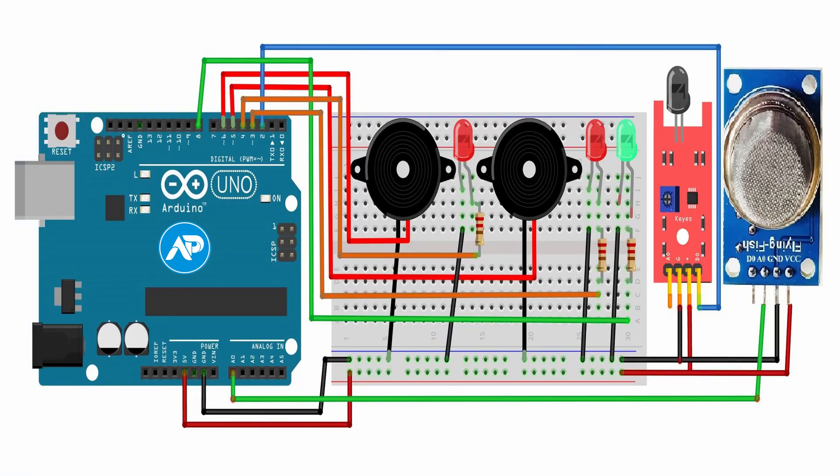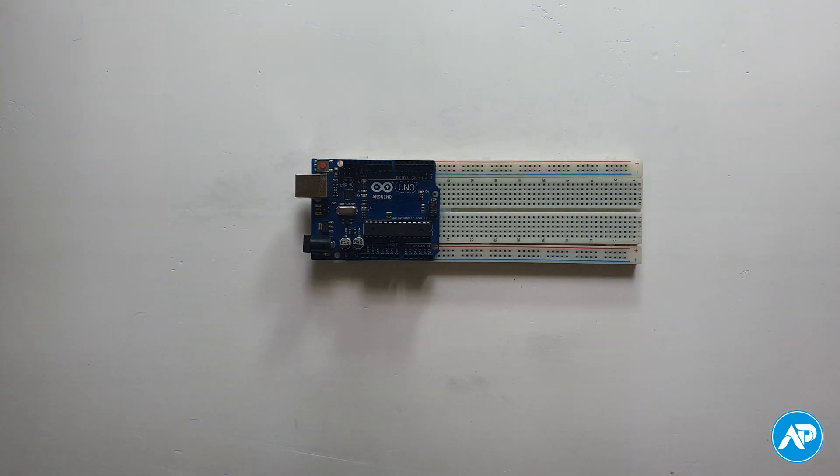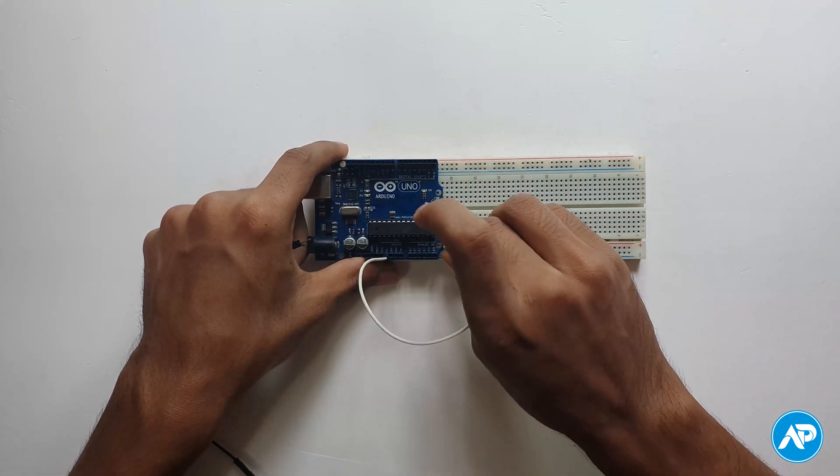Here is the circuit schematic diagram you need to follow. Let's set up the components first. Take a breadboard and an Arduino board — I use Arduino Uno, you can use any Arduino board. The Arduino Uno 5V board pin goes to the plus rail and the ground pin goes to the minus rail of the breadboard.